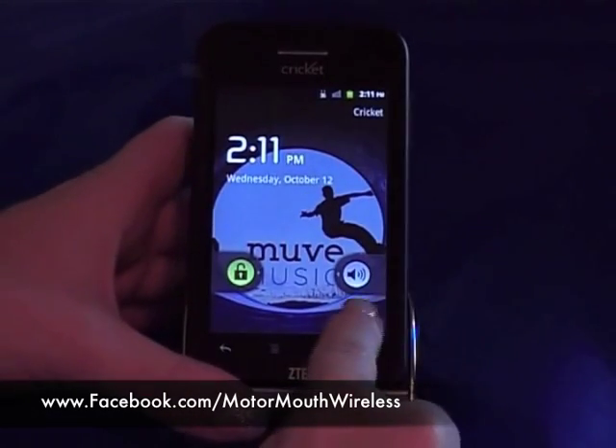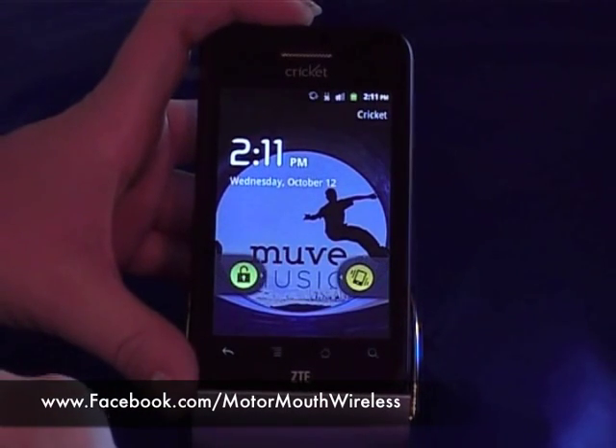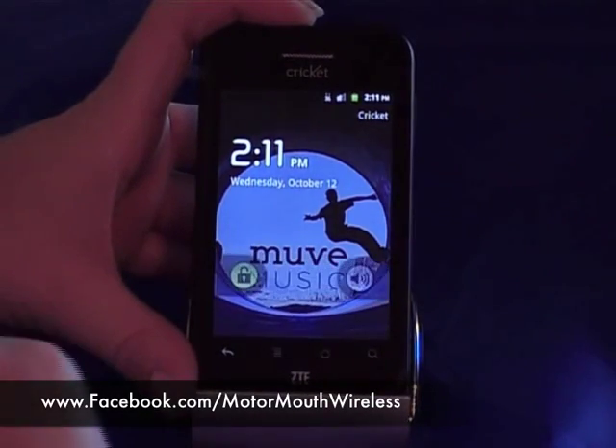On the opposite side here, you can actually mute the phone. So if you don't want your phone to ring at all, you can slide that over and that'll mute it. To unmute, you just click on the yellow one and slide it again.